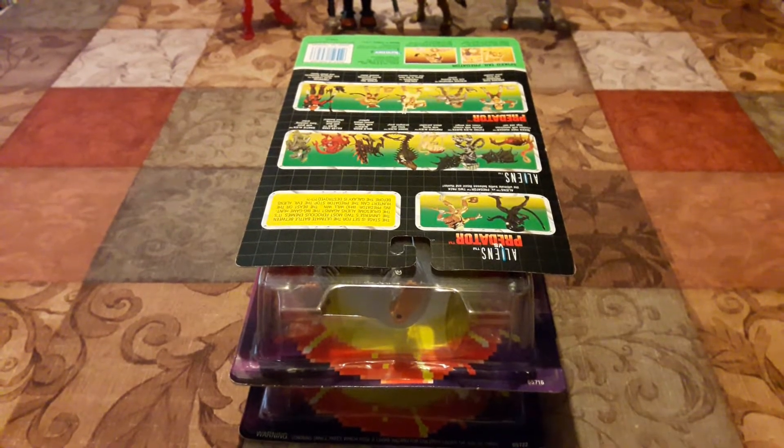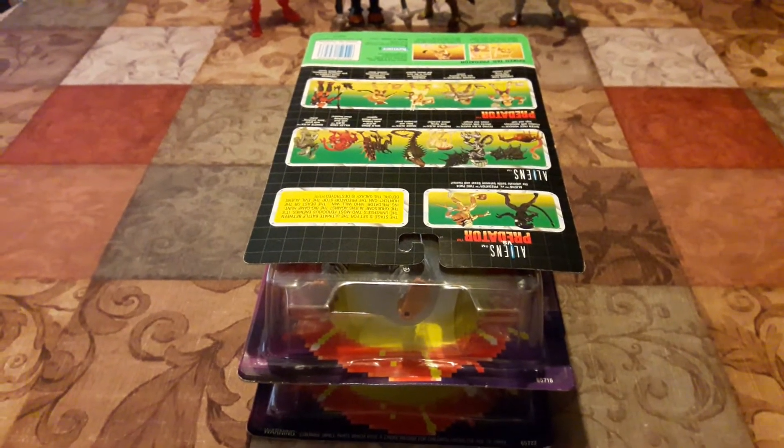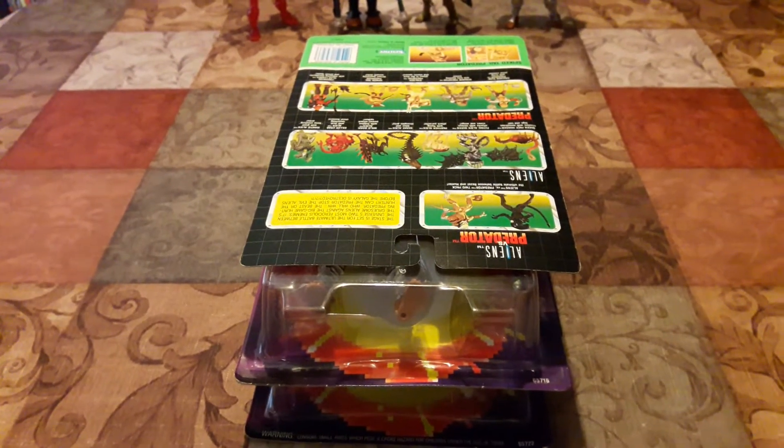He had it nicely packed in there, stuffed with bubble wrapping on all the sides. Let's go ahead and look at each individual package. I'll probably just do one package overall — the front and back — but for the rest of them I won't since it's pretty much the same thing, except for the card art. We'll go over those, but let's get started.